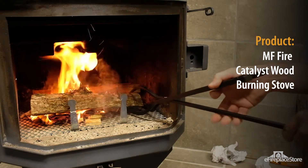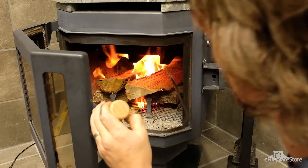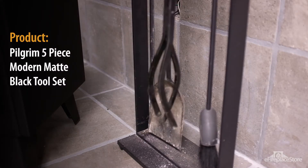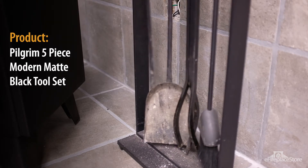The specialists at eFireplaceStore are certified by the National Fireplace Institute, which means theirs is the knowledge you should trust when it comes to your hearth appliance. Each fireplace tool serves a purpose, and knowing each tool's purpose is a big part of a satisfying and safe burn experience. Let's look at each one in turn.